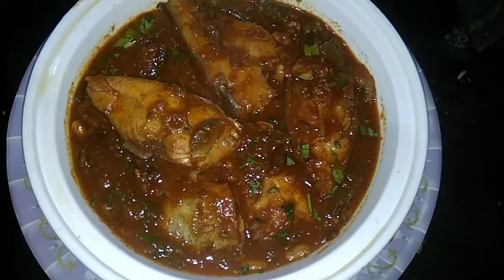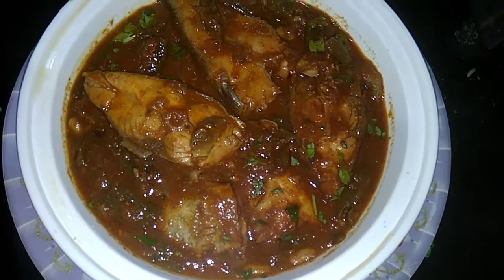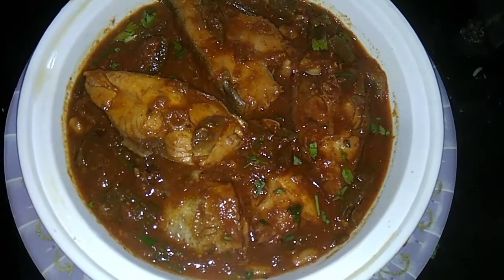Hi friends, welcome to this video. I'm gonna make fish curry. This fish has got a lot going on. The first thing we've done is to prepare the taste.